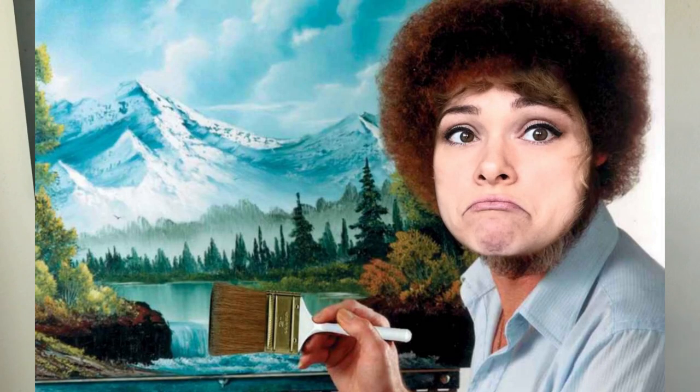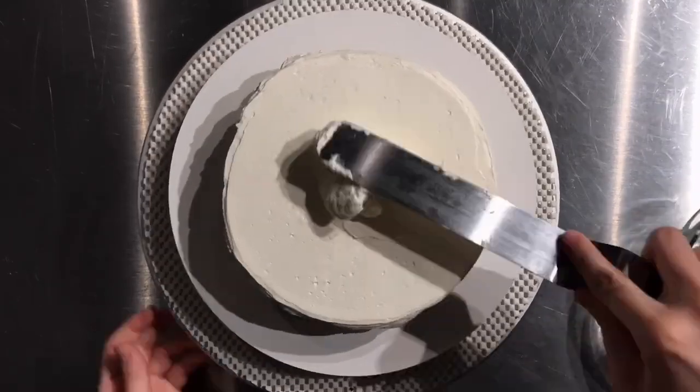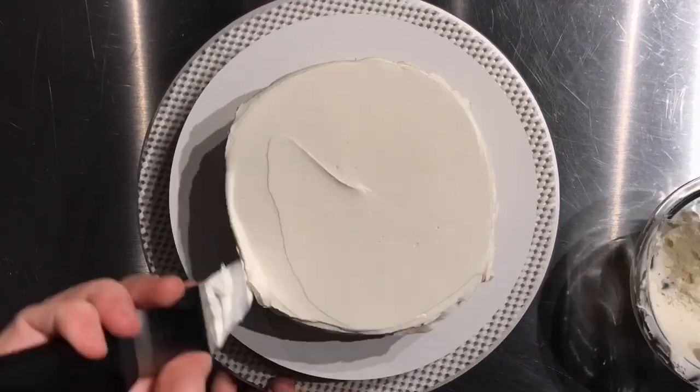Hi friends, Natalie Sidesurf here of Sidesurf Cake Studio and I'm going to show you how I made a cake that is inspired by impressionist paintings. You want to think like Monet — I used a spatula in the way that they would use a palette knife, so it's pretty fun. There's a lot of texture and I'm really embracing my Bob Ross with this one, so let's give it a watch.